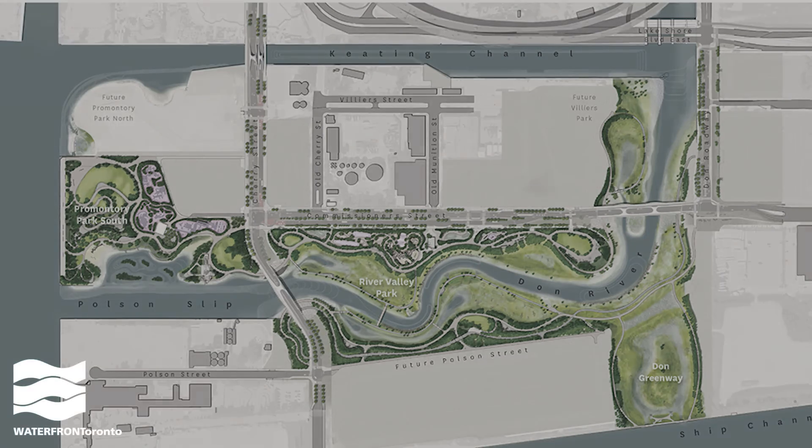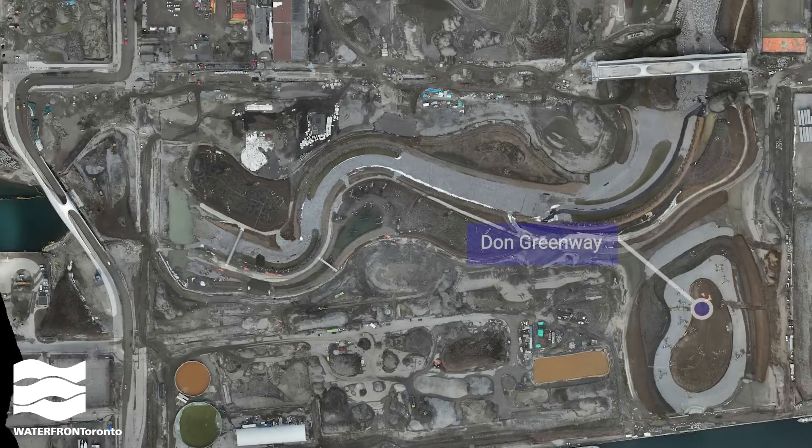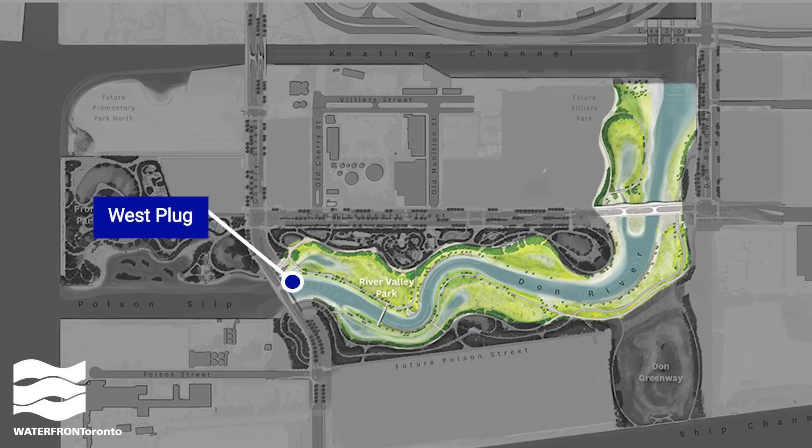The first area we're going to flood is the Don Greenway. This area is not actually connected to the new river, except during an extreme storm when it serves as the emergency relief valve for the floodwaters that will come surging down the river. Then we'll cut down the south plug and connect it to the ship channel. Once the main river valley and surrounding wetlands are fully flooded, we'll be ready to cut out the west and north plugs.